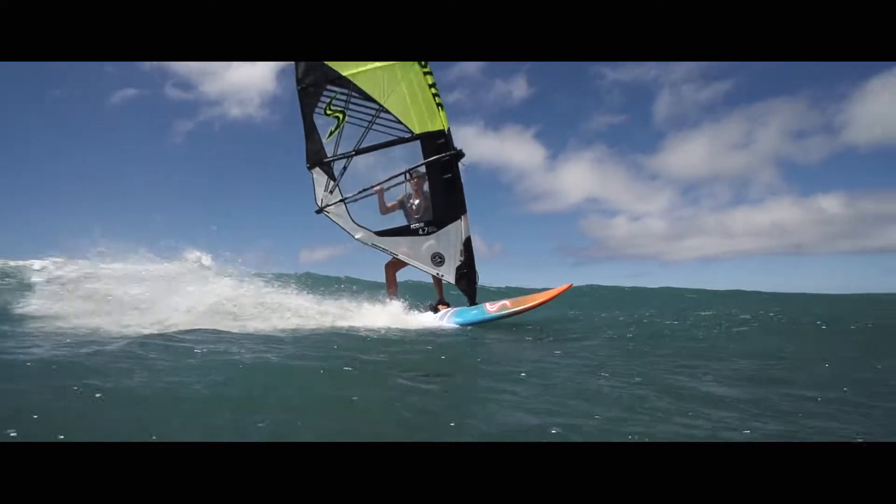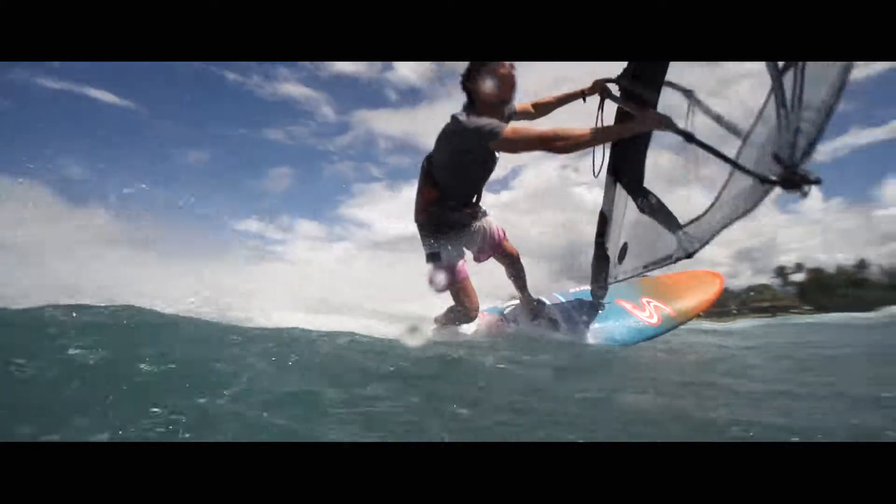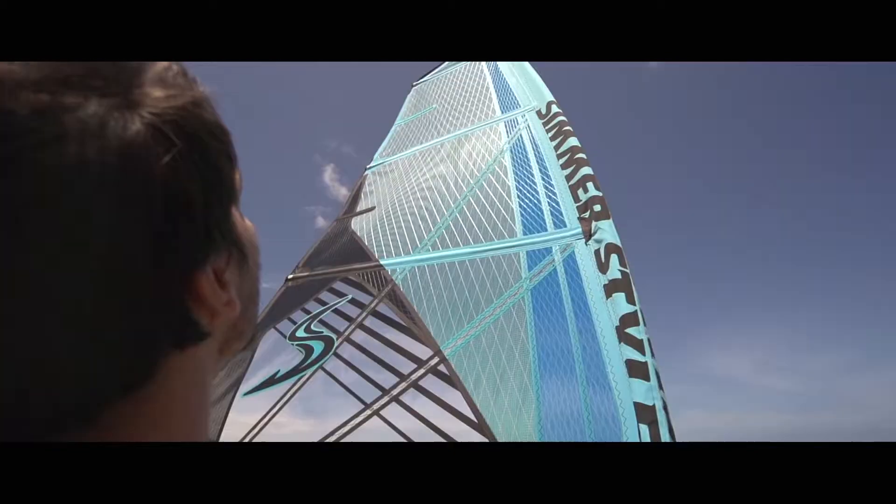Hi, I'm Mark Paré and this is The Icon, the World Wide Wave from Simmerstag windsurfing. The Icon is the sail in our wave range that has the biggest range of wind and tuning, so you can adapt the sail in whatever conditions you are.